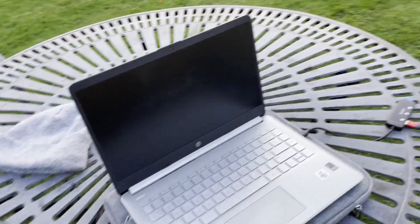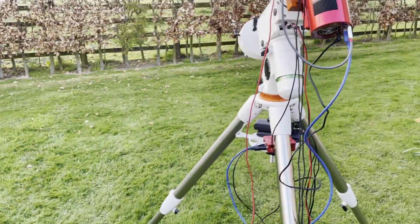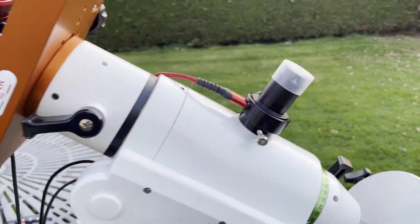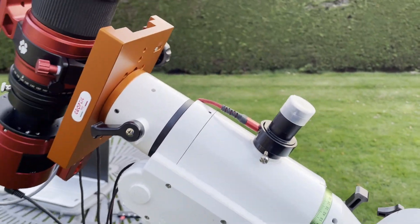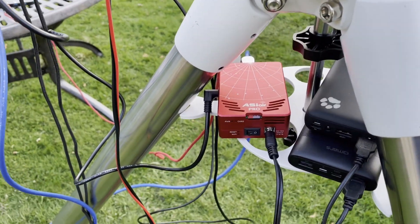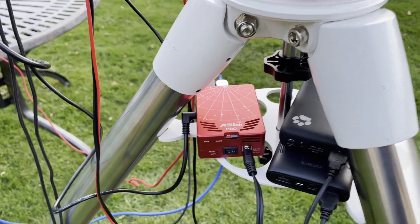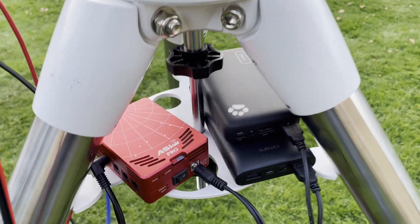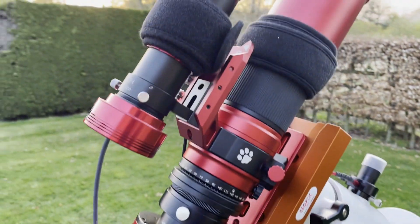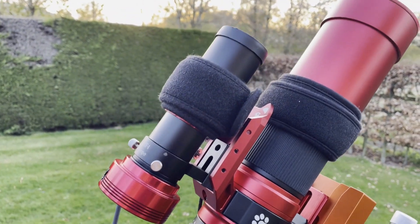I'm now setting up the HEQ5 rig and just waiting for it to get dark. The laptop is just for my polar alignment — I have SharpCap here which I find fantastic. Then I'm using the ASIAIR Pro to run everything. There are two power packs for the two dual heater straps — one on the guide scope and one on the main scope.